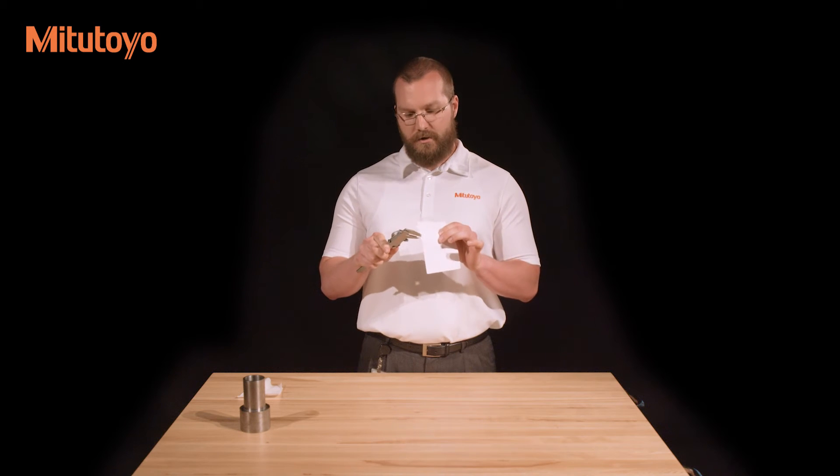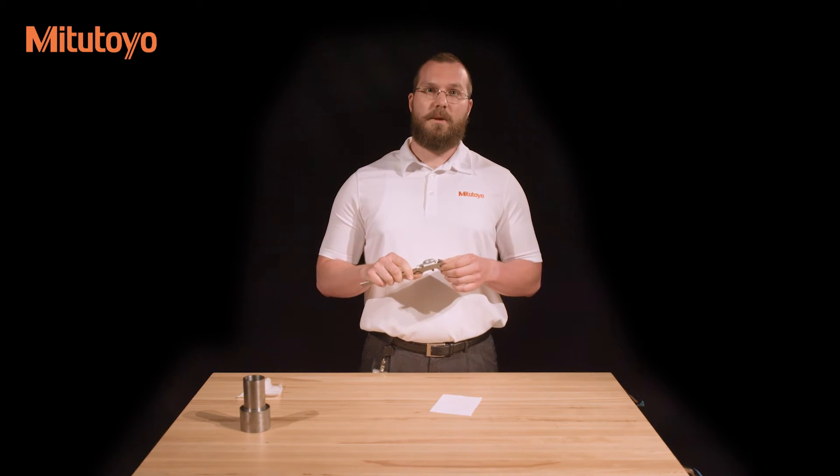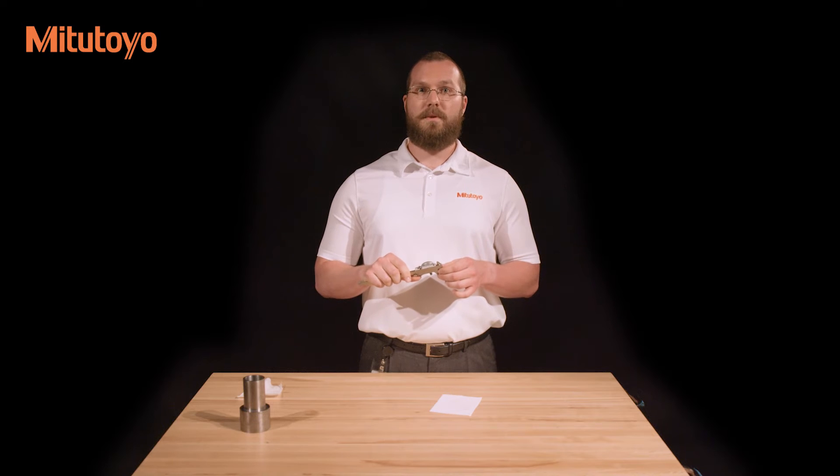If this is the case, re-clean the jaws with a piece of paper again. And if the light still shines through, there is likely damage to the caliper or a burr on the jaws, and it will need to be repaired.